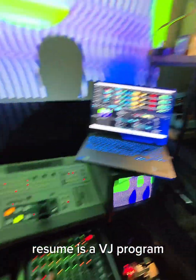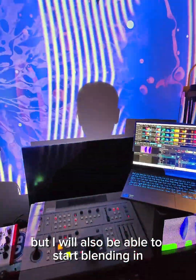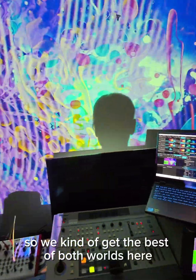And then it's going into a channel of Resolume. Resolume is a VJ program, and in Resolume I'm going to have all of this stuff coming in as a channel, but I'll also be able to start blending in other clips that I've created. So we get the best of both worlds here.